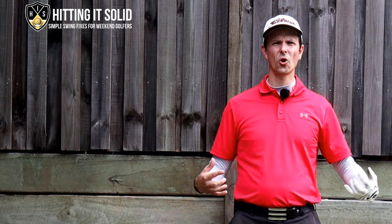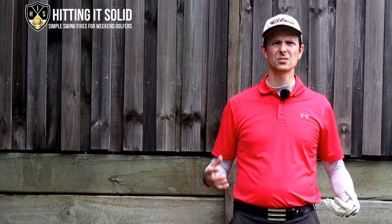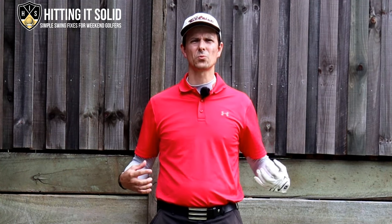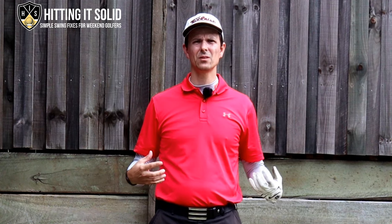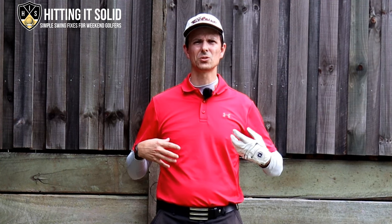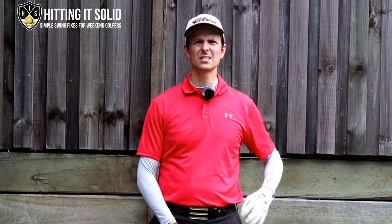Drop a comment below if you've tried this drill, or maybe another drill that's really helped you out with your iron shots — I will reply to every comment. Up above I'll have a couple of additional videos that are really important for you to watch: one will talk about the backswing, one will talk about the downswing, going into more detail about the key moves that Cameron Smith does.